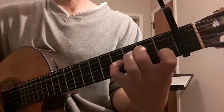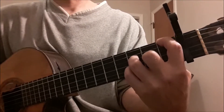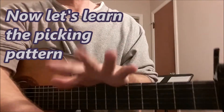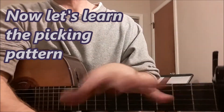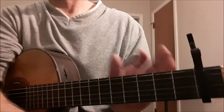So A minor 9, then F major 7 with a 6, then the E minor 7. Now let's discuss the arpeggio or the finger picking. In this song there's really not a lot of guitar, so what we're doing is an adaptation for guitar based on the keyboards or the sequences.